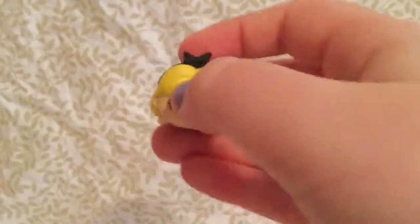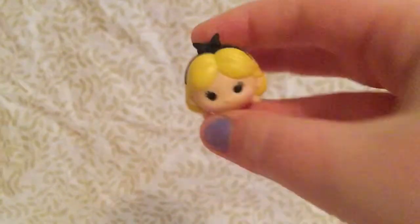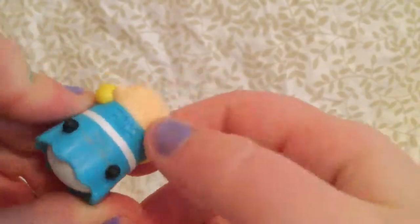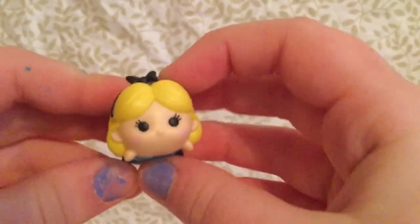I love her little bow. I just love how the things stick up on them. She has her little hands. So that is Alice from Alice in Wonderland.